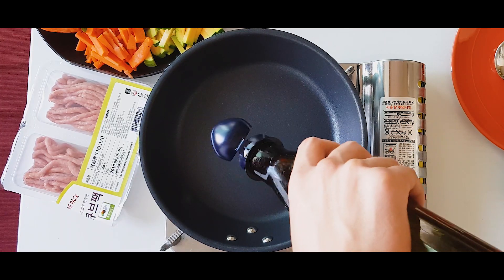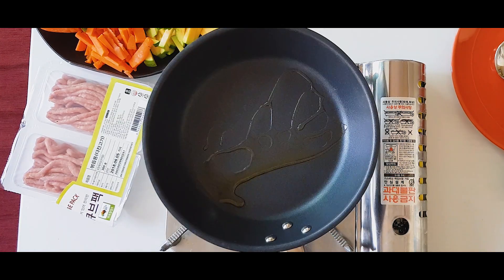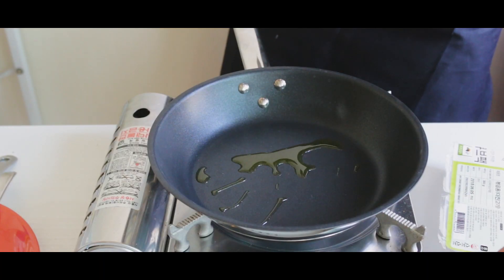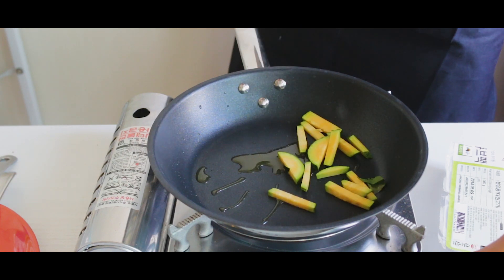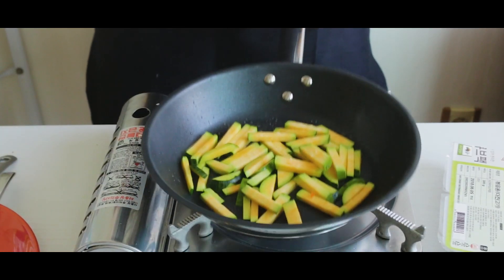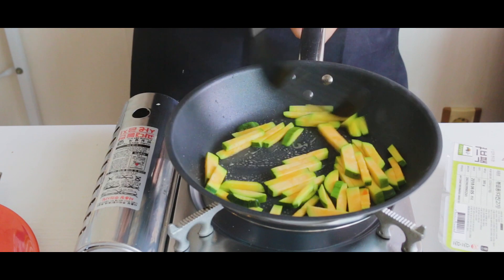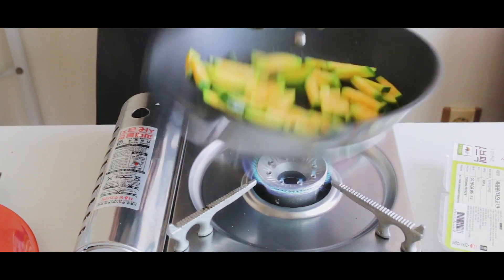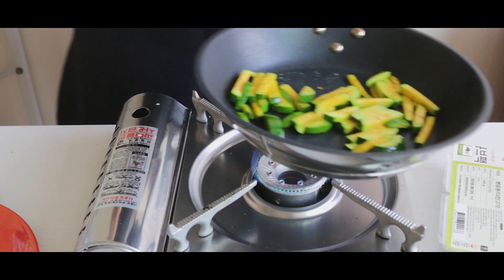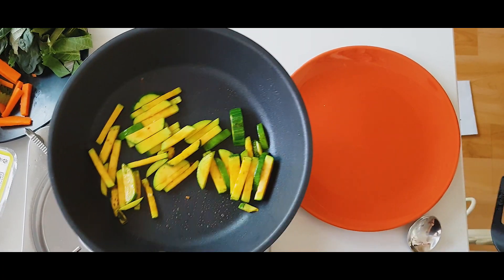Start with zucchini. Heat up some oil in a pan on medium-high heat. You want to use neutral oil to keep the flavor pure. Drop in your zucchini fries and sprinkle with salt. When the zucchini becomes fragrant and begins to crisp, place it on a plate to the side.